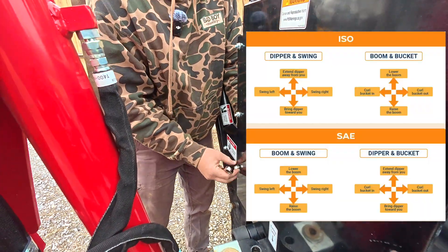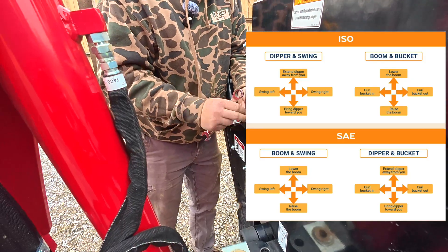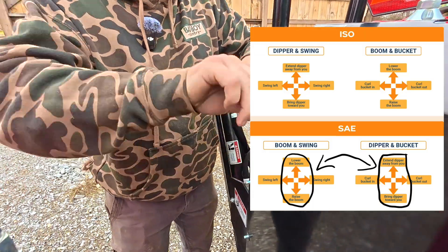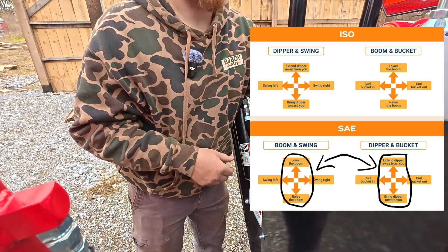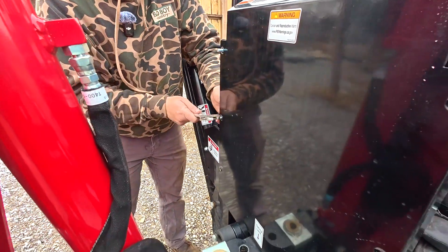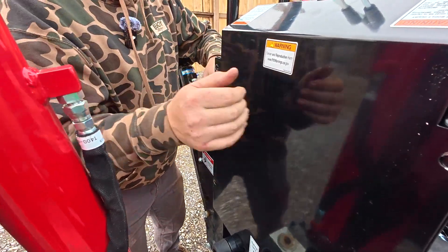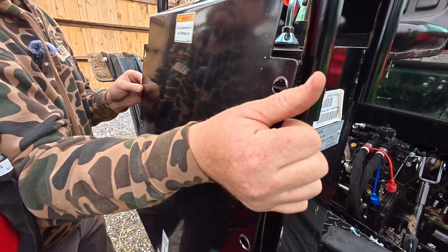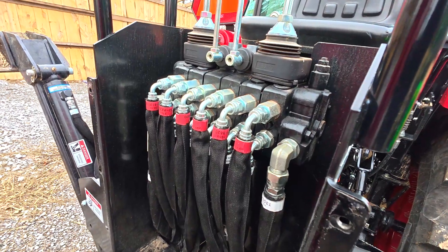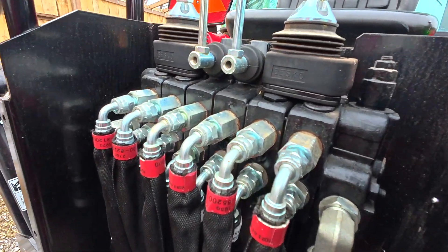Nothing beats a good diagram to help really understand what's going on. ISO and SAE are literally just the difference between these two operations — the curl and swing are exactly the same, but the boom and the dipper operations are reversed. Removing that one little guard gives you access to all of your hydraulics for the backhoe, which is an easy setup to work on.